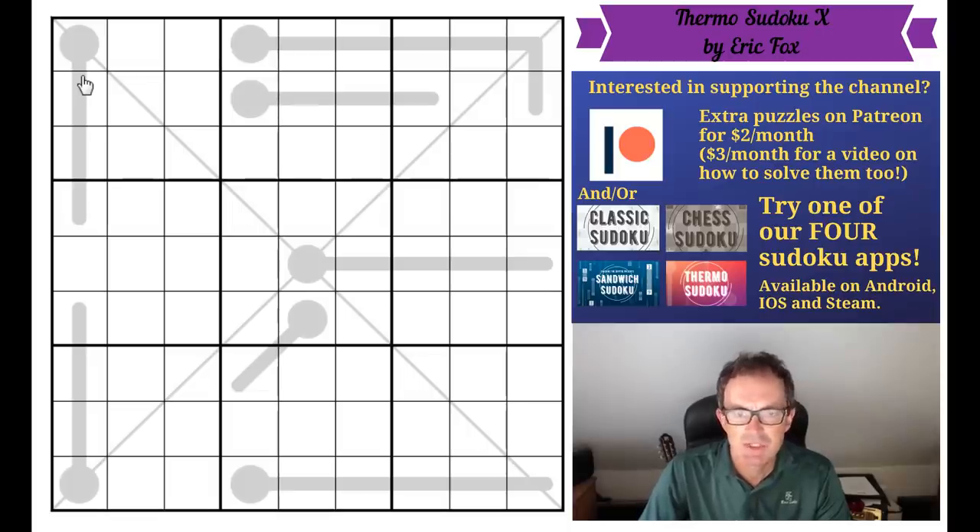Eric is a very interesting guy indeed. Not only is he a moderator on our fan Discord server, but he is also the man behind fpuzzles.com. If you've never looked at fpuzzles.com, I would really recommend that you do. It is a quite incredible tool that you can use to set your own Sudoku puzzles — you can create puzzles with thermometers, diagonal constraints, chess Sudokus, palindromes. It's a very impressive piece of software. I'll put a link under the video to that as well.